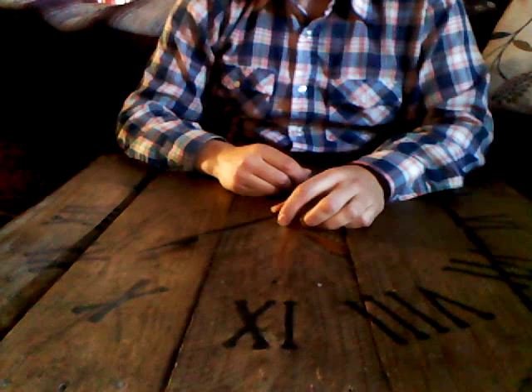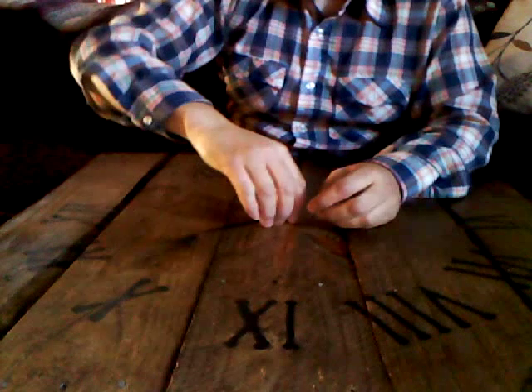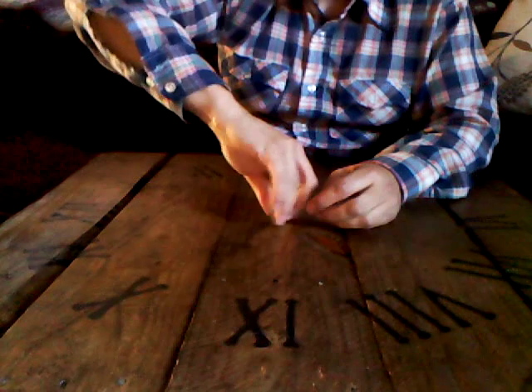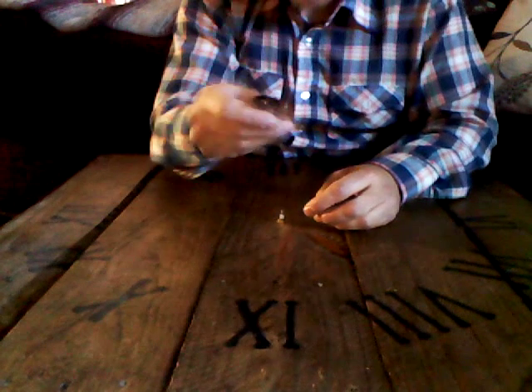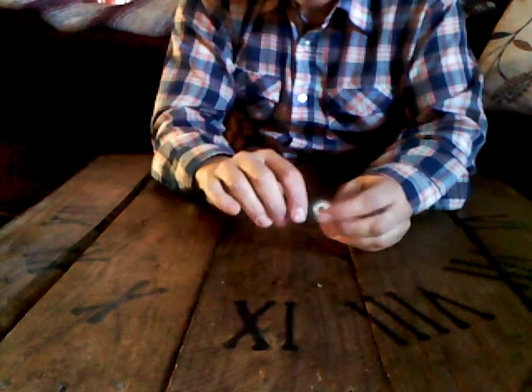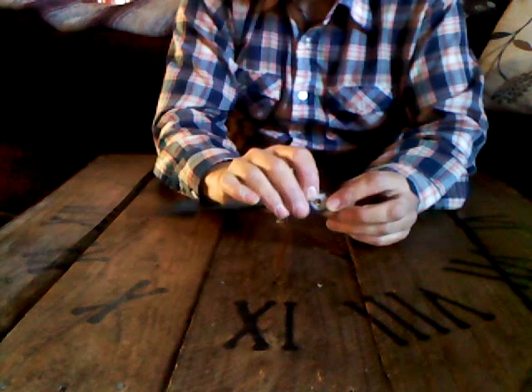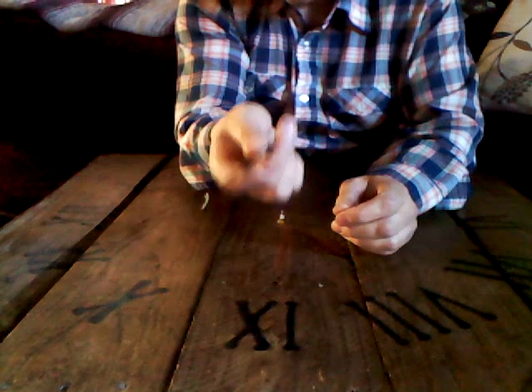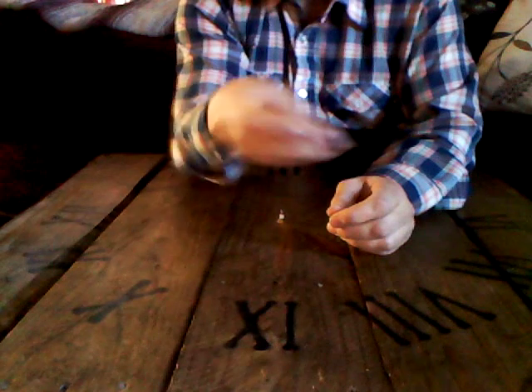Next thing is going to be the hour hand. I'm going to take it off — just gently wiggle it back and forth until it comes loose. The reason I stress gently is because these hour hands have a little fitting right there in the center of them, and if you're too forceful a lot of times you'll see that fitting just come loose and snap off. If that comes off you basically have to get a whole new set of hands, so just be as gentle as you can with it.